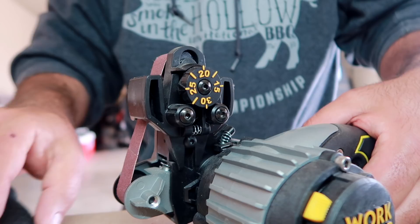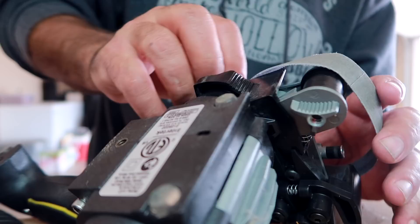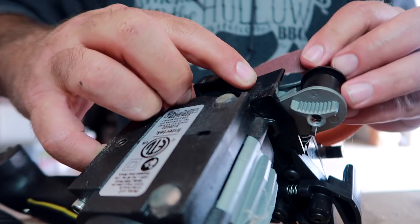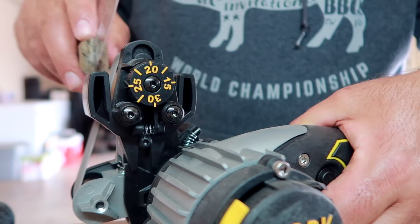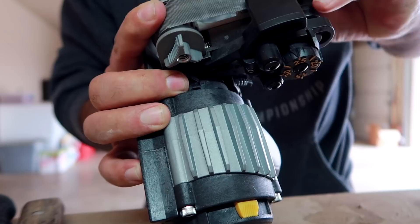Change that one out — should take that guard off. Next one. It has a little guide right here.